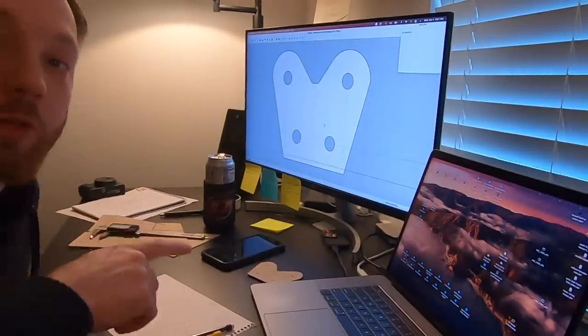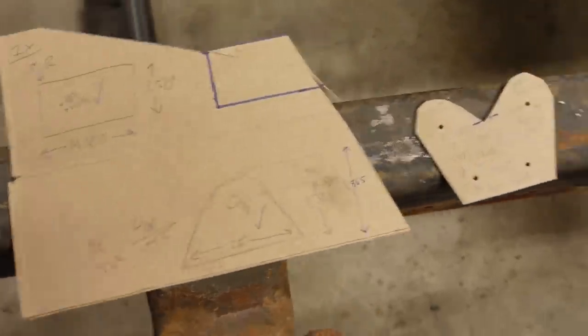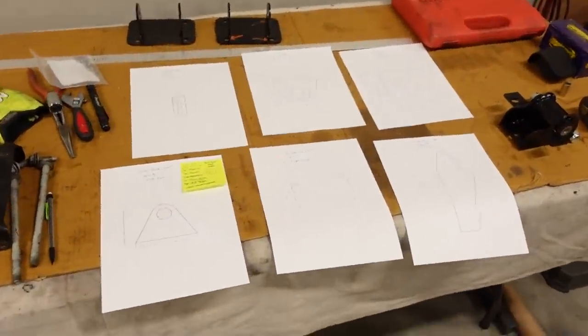And there you go — that's our part. We'll export this and send it to Send Cut Send in another week or so. It took me about two days from start to finish to design all these pieces, including downloading the software for the first time, learning it, and figuring out the most efficient way to design something. Two days to transform a couple of pieces of cardboard with scribbles into actual computer drawings. Once the drawings are made, all we do is send the DXF file off to the laser cutter. Two days to make six drawings totaling 17 pieces.